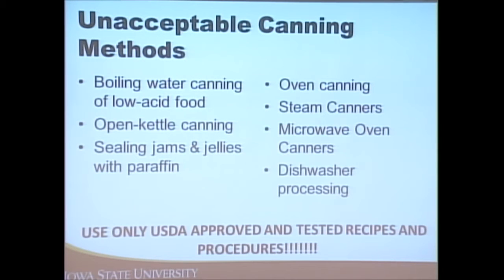The take-home message is to always use a USDA-approved and tested recipe. All of the handouts over there include USDA-tested and approved recipes. The National Center for Home Food Preservation has a great website and a publication you can purchase called So Easy to Preserve. Most recipes are available on their website as well.